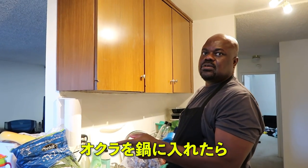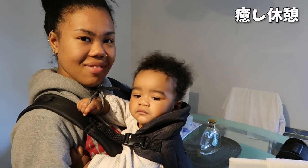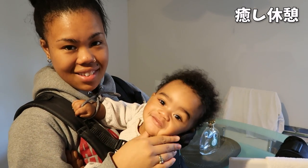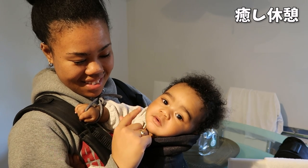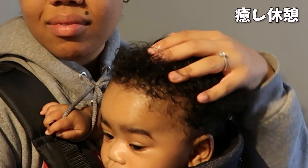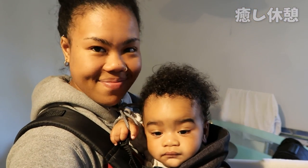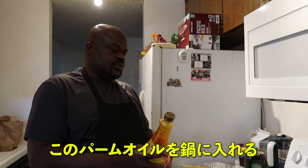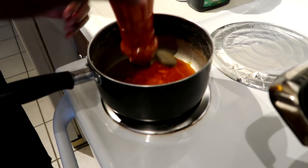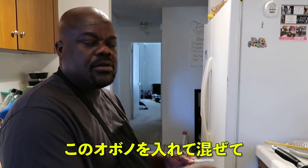Once you add the okra, you've got to take off the heat because you don't want the okra to overcook — you want it fresh. Once this gets up then I add it on there and turn it.